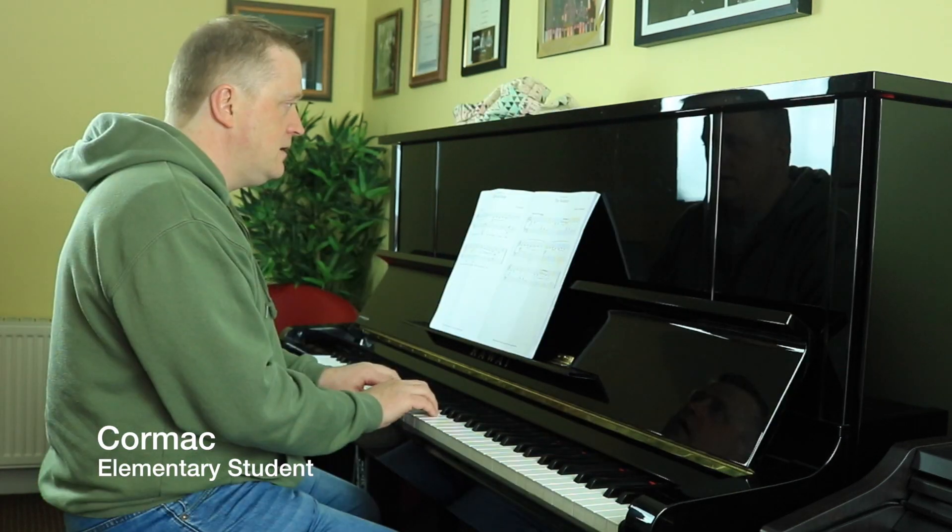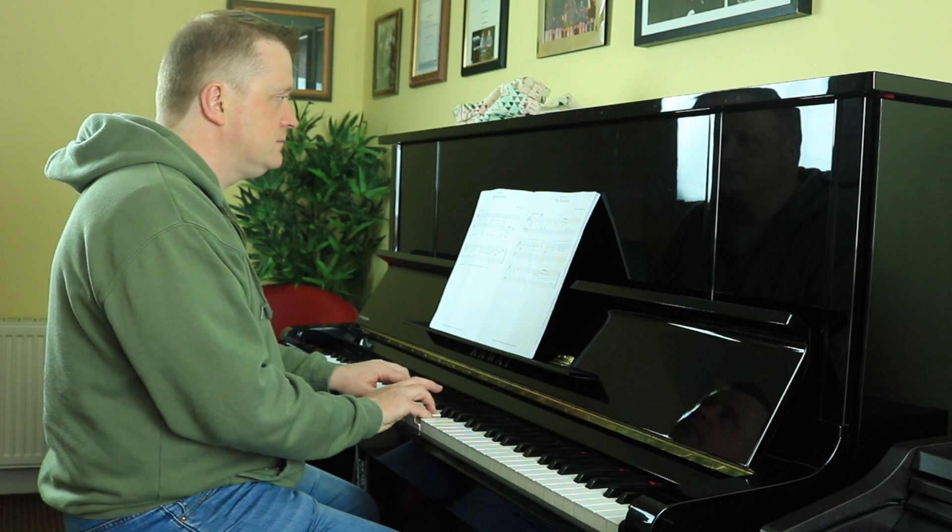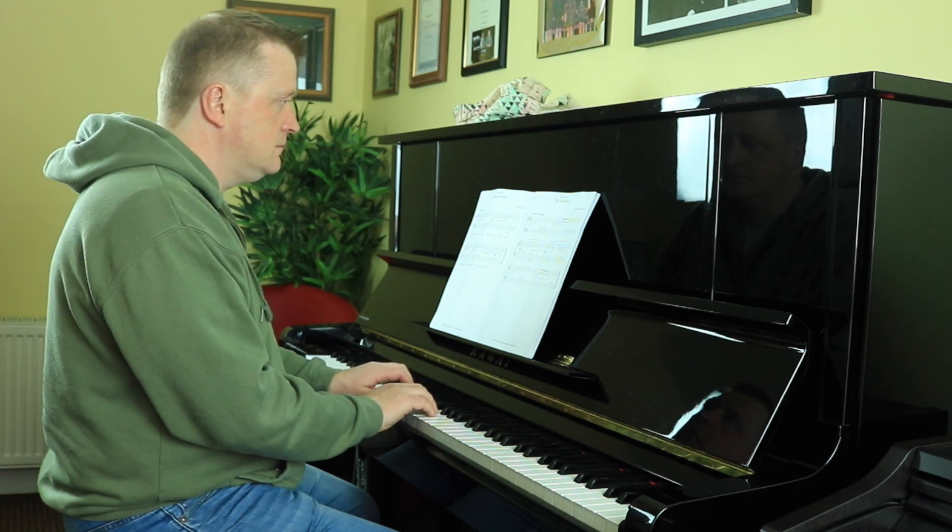My name is Cormac Robinson and I sat my elementary exam today. It was more or less what I expected. I have two children who do piano lessons at Play Piano and have done the elementary exam before, so I've been through it with them before.